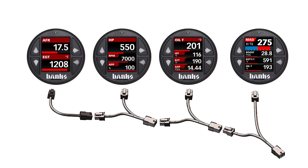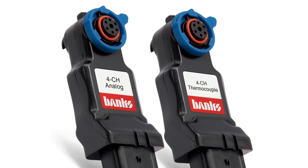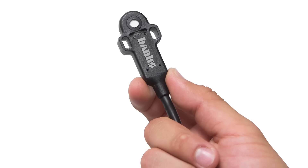You can add four i-Gauges to see even more information. The system is expandable with the new Banks sensor modules like the 4-channel analog module, the 4-channel thermocouple module, and the AirMass ambient air density module.